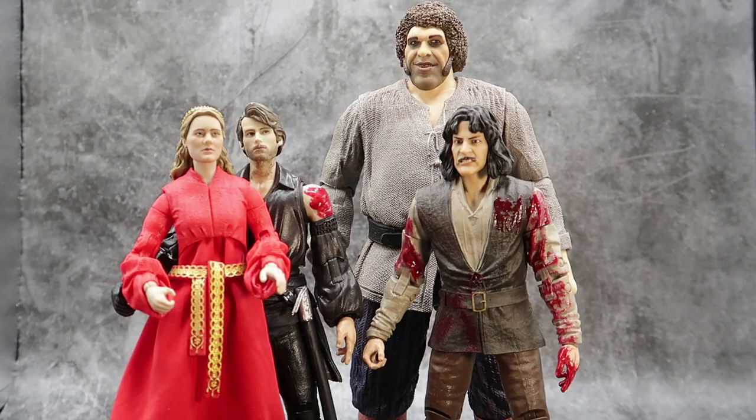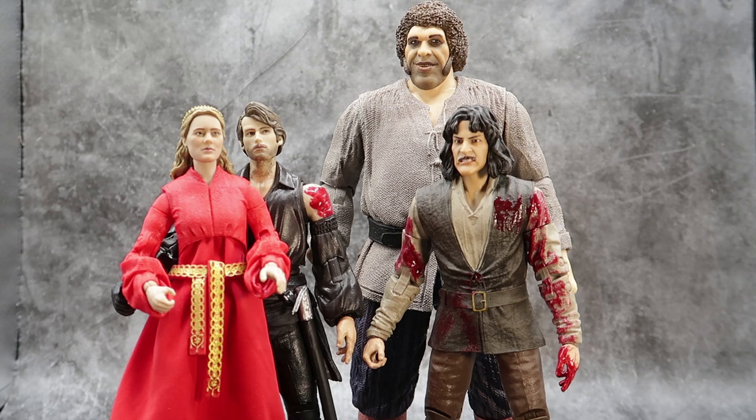For comparison, here you have Wave 1 Buttercup, Wave 1 Fezzik, and Wave 2 Inigo. It's kind of interesting to see how different a little bit of blood and a masculine face makes the group. I really do like the new head sculpt. The bloody shoulder is kind of distracting, but so is the entire tunic of Inigo — it's just one of those weird little gimmicks, so take it or leave it. That's pretty much what it looks like in the group.